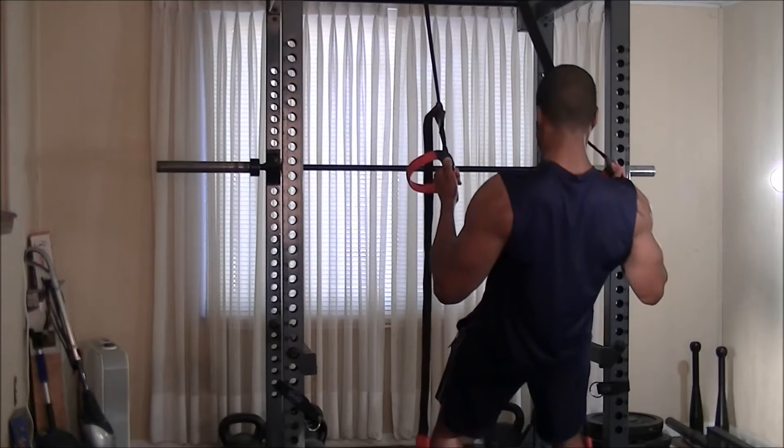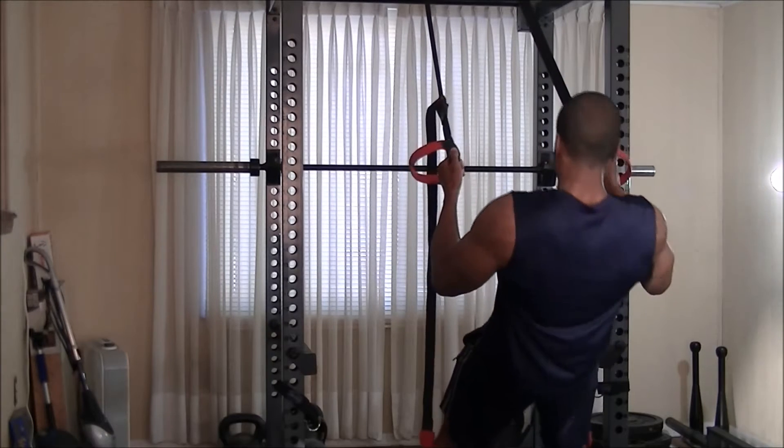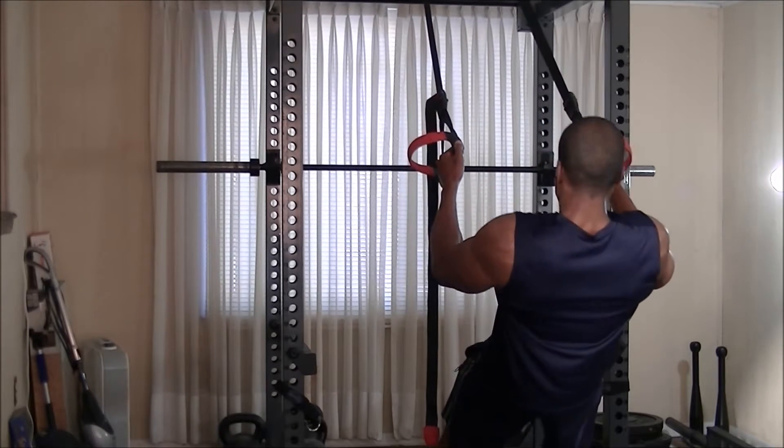After doing my suspension training dips, I went right into doing suspension training back rolls, also known as body rolls. These are an excellent way to really target your lats a little bit lower than a regular pull-up, and also a good way to get people prepared to do real pull-ups later on.